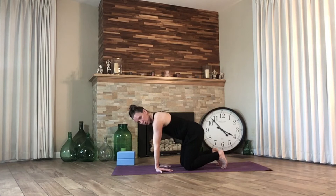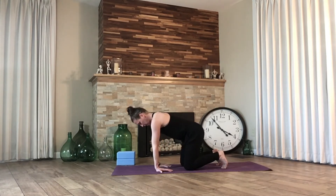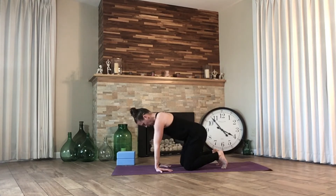Finding center — the place between cat and cow — let's turn our hands so that our fingers look at our knees, opening up the forearms. If this is enough pressure, stay right here, or begin to press the hips back towards the heels, keeping the palms grounded to the mat. Inhale, release, and then exhale, press back again. Inhale, open. Exhale, lengthen. Two more deep breaths.